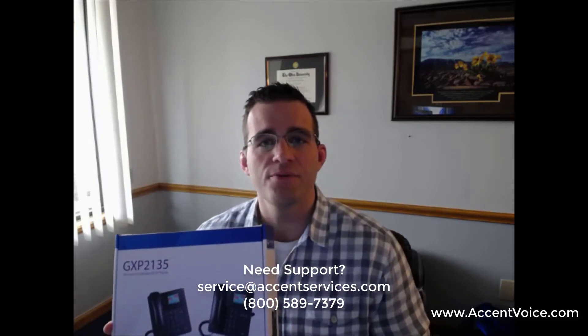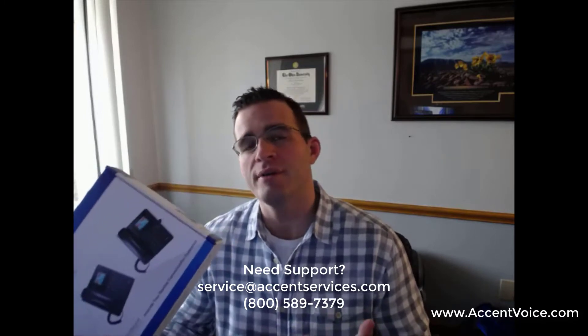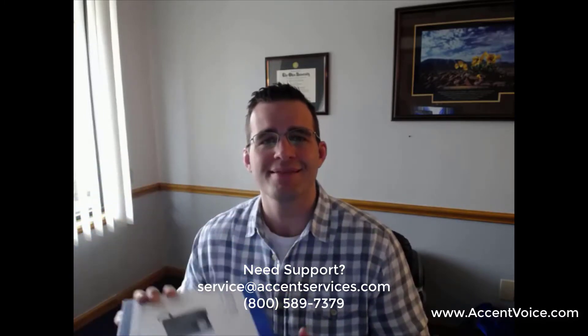You've probably already signed up for the Voice One cloud service if you're watching this video. You've received this phone — it's already provisioned and set up on our cloud. We just need to get it out of the box and get it physically assembled so you can start using it.